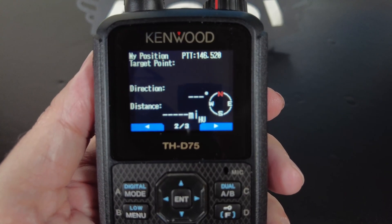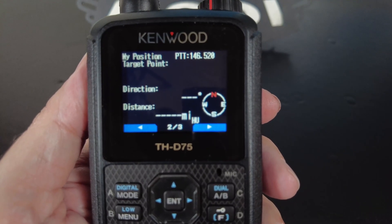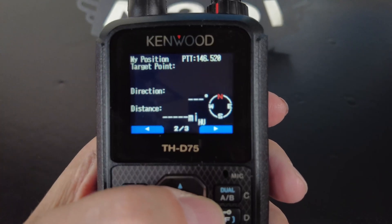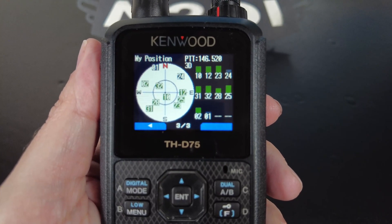You can also press the left and right arrow keys to switch through the pages of the position information. On the second page, you'll see information about your target location, but since we don't have one, the screen's blank. It'll show you the target point name if you gave it one, the direction to the target point, and the distance to the target point. On the third page, you'll see your GPS constellation information with all the GPS satellites overhead and their signal strength.